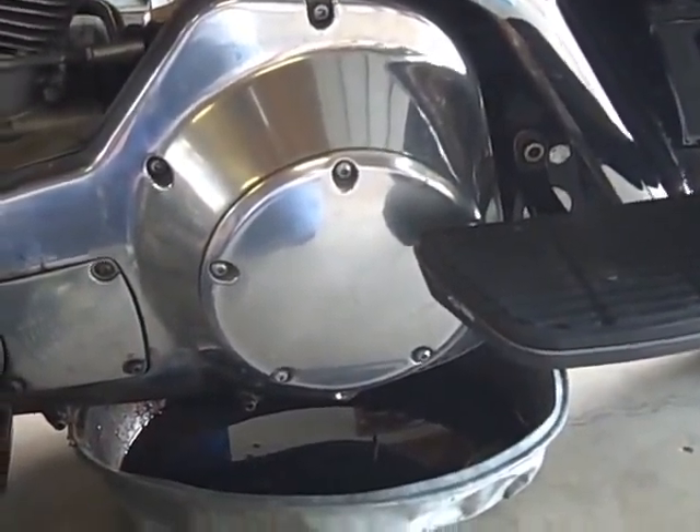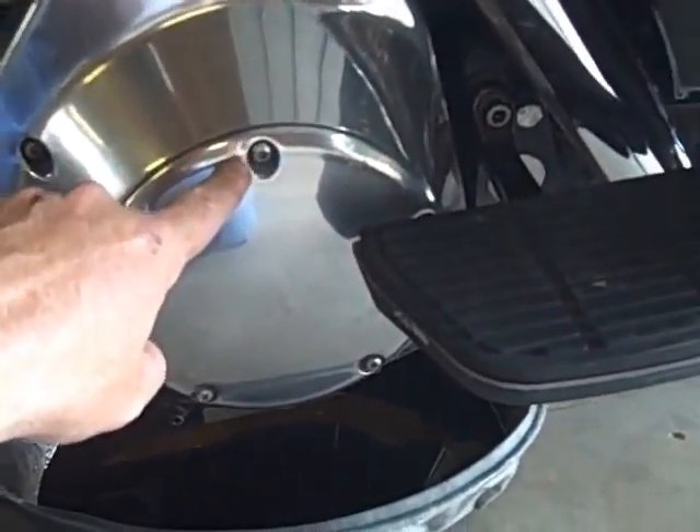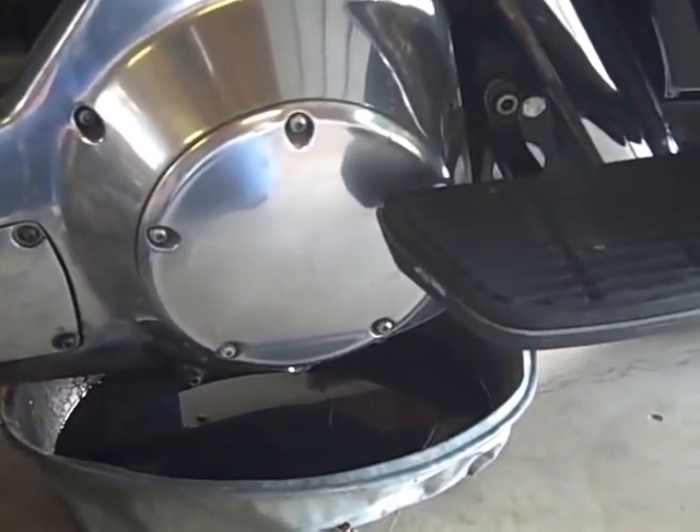As we're waiting for the last little bit of primary fluid to drain out, we're going to start loosening up all of the bolts around the derby cover. There are five of them. We'll get those off of there and expose the primary chain, and we'll put our oil back in.